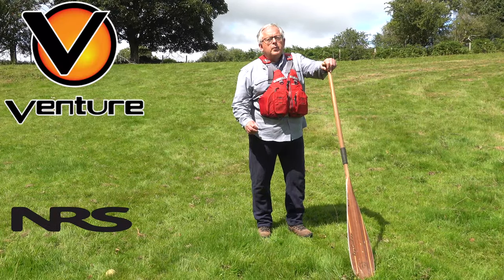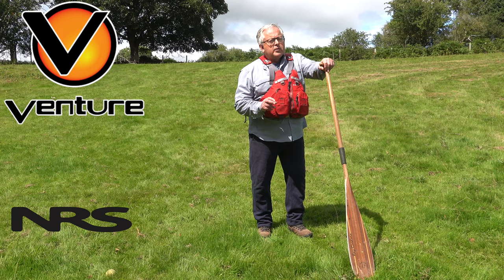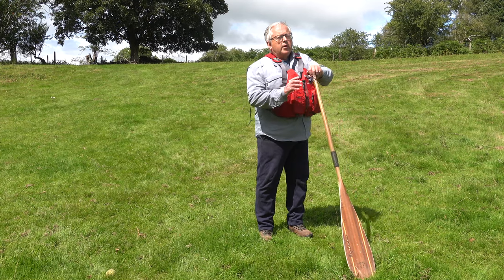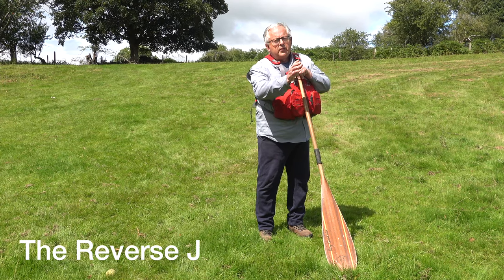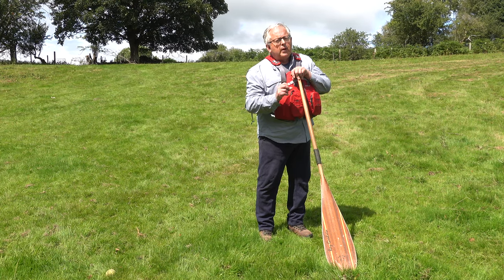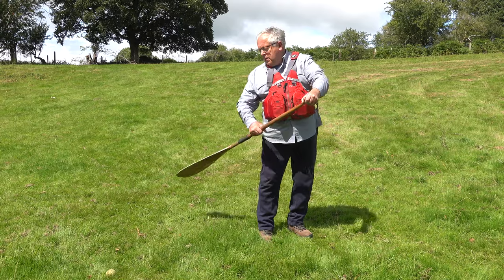In this video I'm going to look at taking a solo canoe backwards, or using the same strokes for slowing or stopping a canoe. The first stroke I'm going to use is the reverse J. Like the J we use for travelling forwards and steering, it has a number of the same elements — we use the same blade face for power and steering, and we end up with the thumb on the top hand being down.